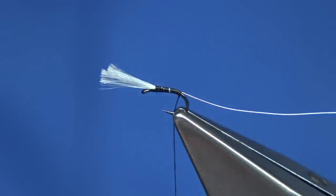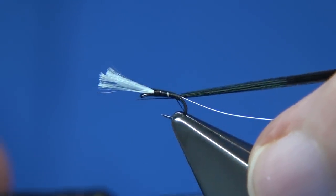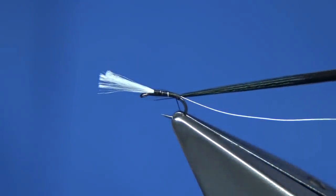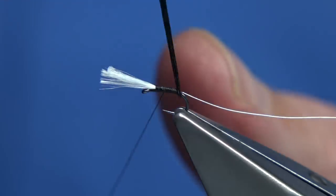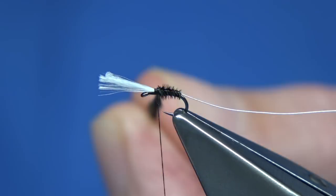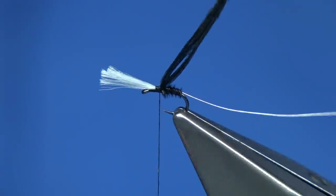So here we are. Now for the pheasant tail, you're looking at around four to five fibres. I'm going to be using this as the thorax cover and to split the floss, just to give the impression of the gills. I'm going to slip through to the tips, having put a turn round at the base of the fibre. Then I'm going to whip my way up to the beginning of the thorax, winding towards myself, and then catch it on top with a couple of turns — one to tie in the pheasant tail and one on the hook.